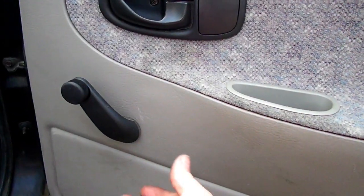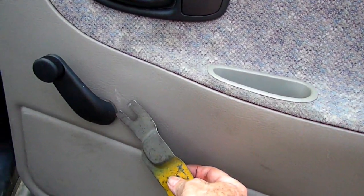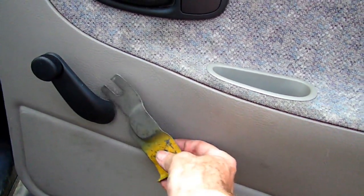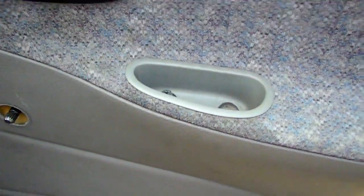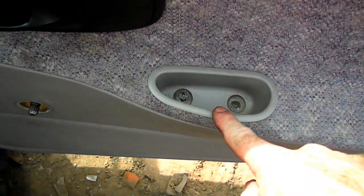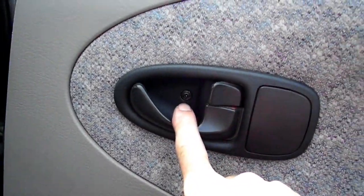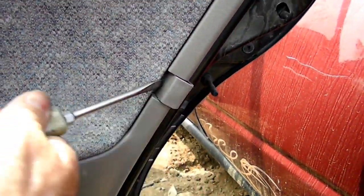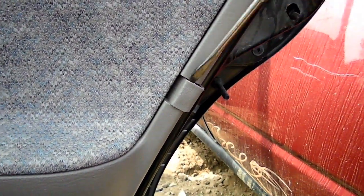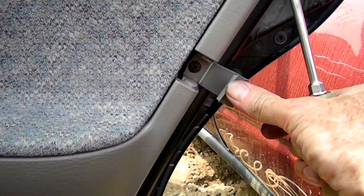The first thing we need to do is get the handle off the door. I used my tool right here and I pushed in — that removed the clip. Right here we have two Phillips head screws we have to remove, and right here we have another Phillips head screw. Over here on the rear of the door you have this little cover that you have to pry open, and you'll see a Phillips head screw there.